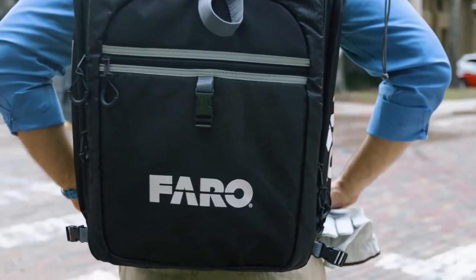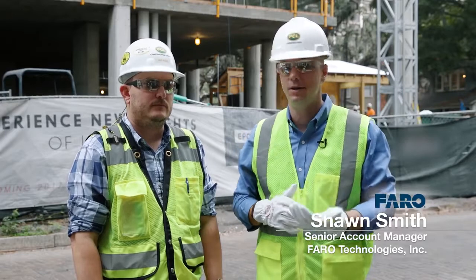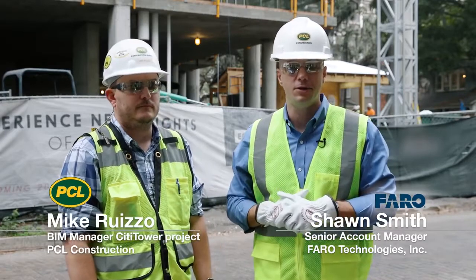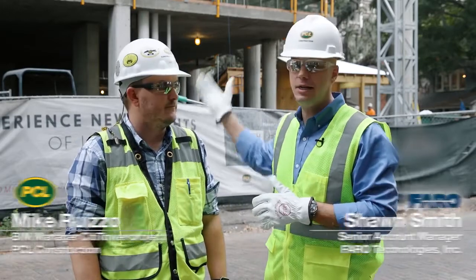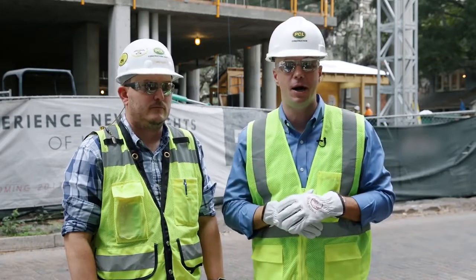Hi, I'm Sean Smith with Ferro Technologies. I'm a Senior Laser Scanner Account Manager here today with Mike Ruizzo, the BIM Manager with PCL Construction, on-site at the new City Tower construction project that you see behind us.